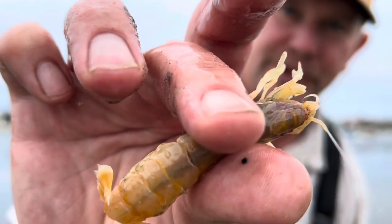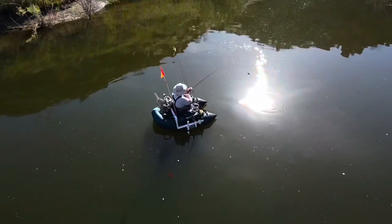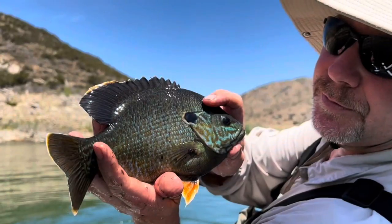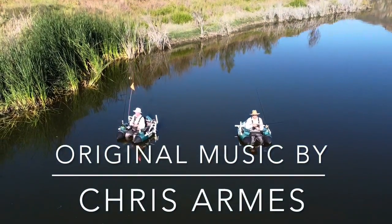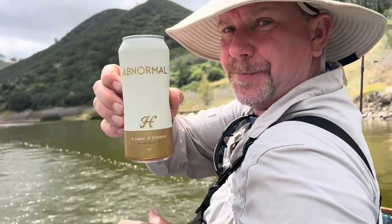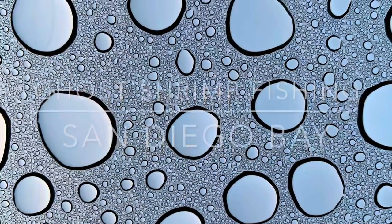Good morning, Chris Brandt the Beef Shaman with you. I've been wanting to do this video for a long time — today it's ghost shrimp fishing on the big bay. We're here in Mission Bay right now at early low tide. We're gonna get ourselves some shrimp and then head over to Coronado to fish the flats.